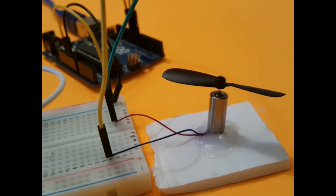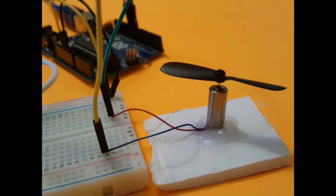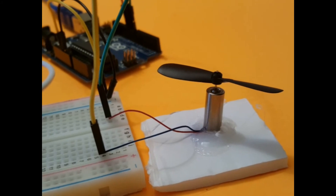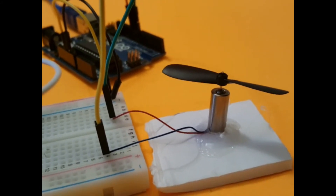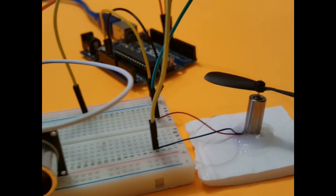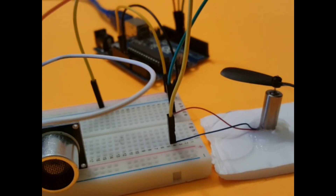Basically, you have to select a motor that can start with less than 5V. This one takes only 3V to get started. Otherwise the Arduino won't have enough power to make it start.